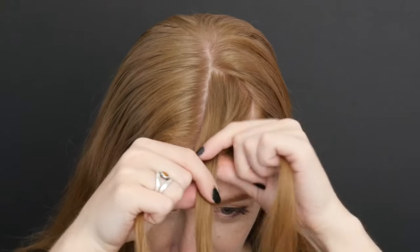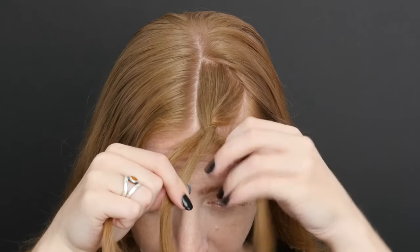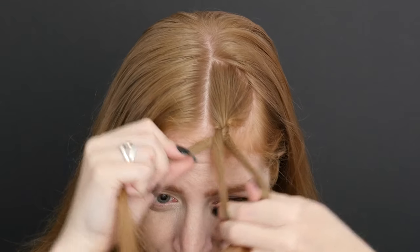Repeat the pattern: the rightmost section goes to the center position by crossing it over, then likewise with the leftmost section. Repeat these alternating criss-crosses for the length of your hair.